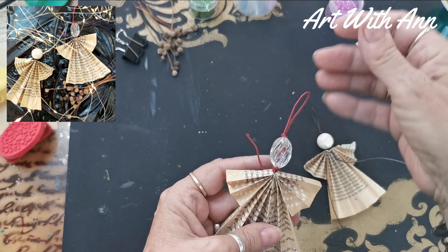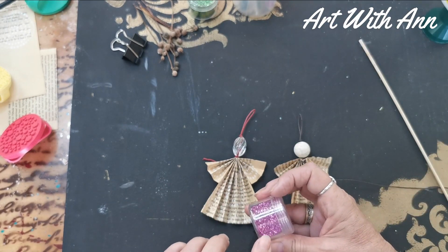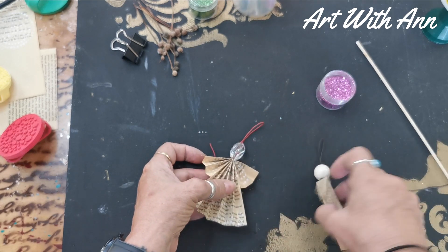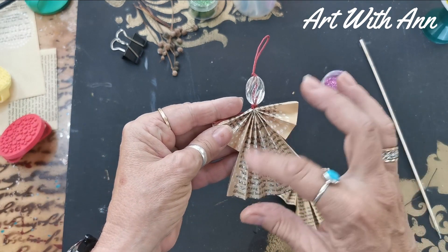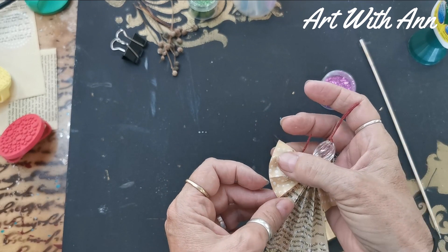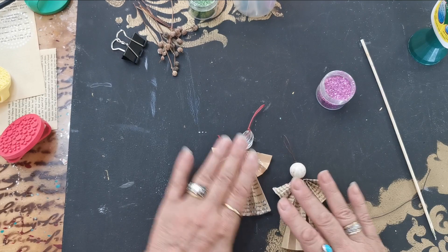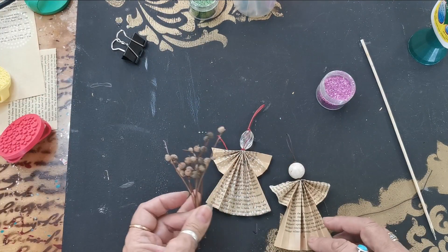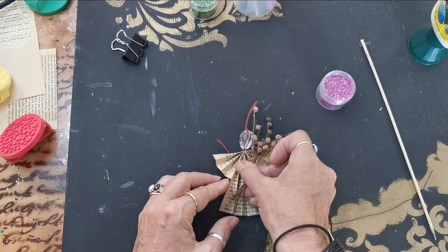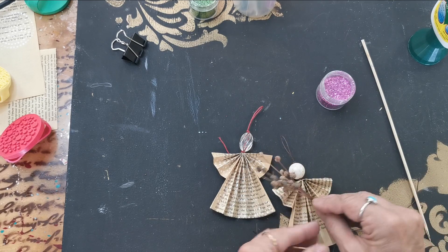Just going to pop it in there and there you go — there's your little angel. Now what you also can do if you like, you can take your glitter, put a little bit of glue, and sprinkle your glitter. I'm not into that now, so there you go — I'm finished with those two. I hope you enjoyed it. If you did, please like and subscribe and hit that bell so you can get future uploads of my videos. Have a great day!